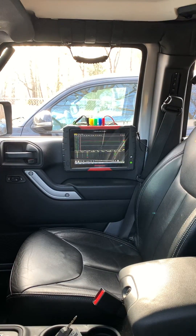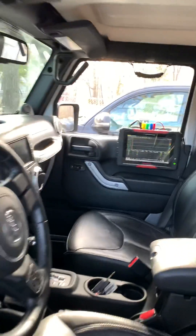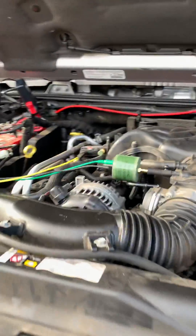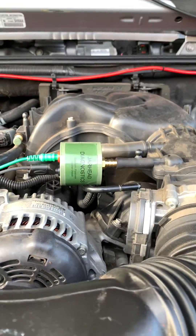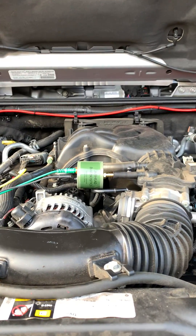I'm doing this on my wife's Jeep Wrangler — technically a known good vehicle — and I'm using four channels on my Varus. I've got one pulse sensor connected to my intake.